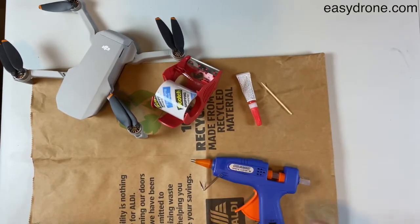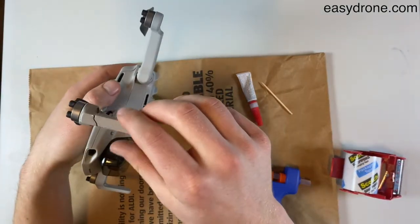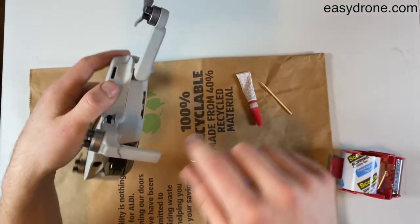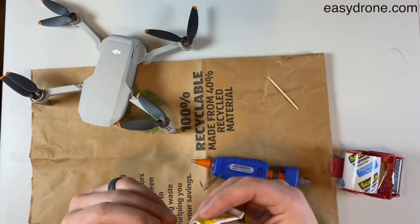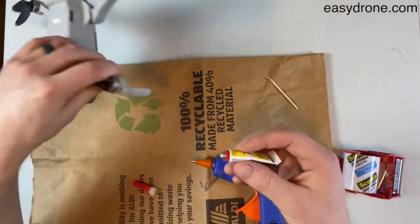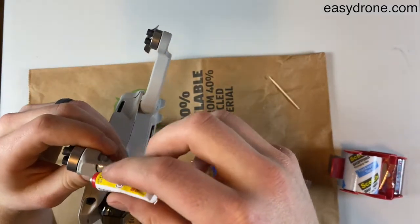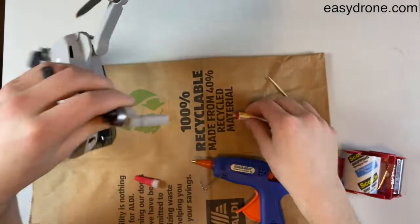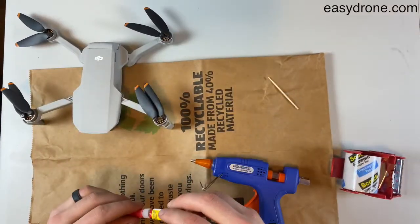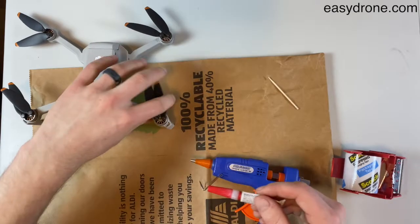What we're going to be doing to fix this break is we're gonna be putting a little bit of super glue in this crack first. The nozzle broke, but we can make do. Squirt a bit of that on there, making sure to get it in the crack. Then you want to wipe off any excess that gets outside of your little crack before you glue it on.